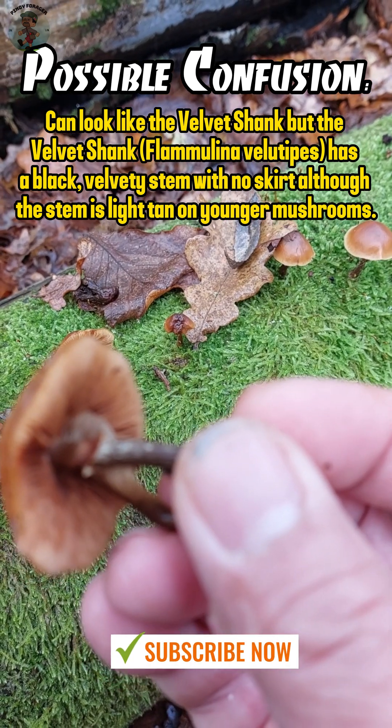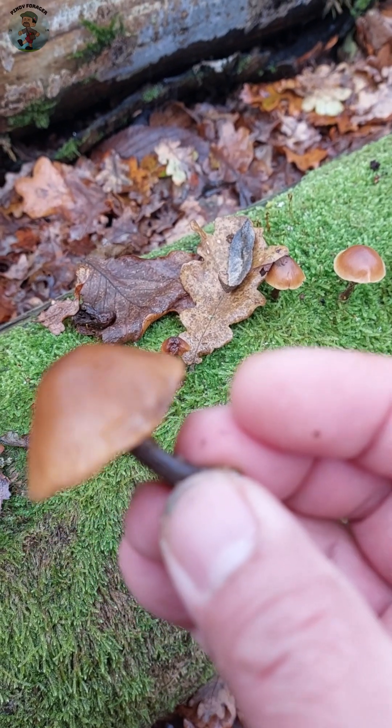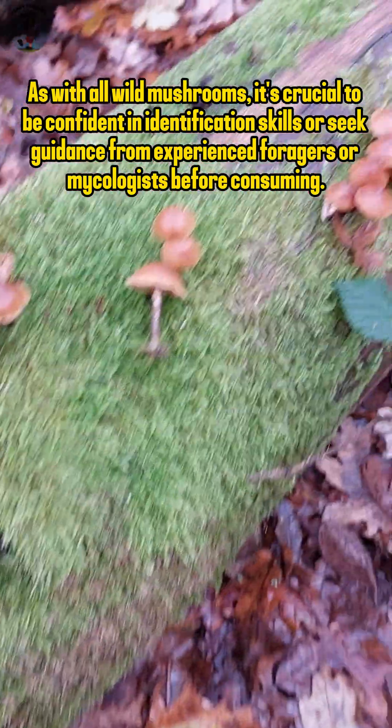However, due to their deceptive similarity to edible varieties, it is safest to consult experienced foragers or mycologists when uncertain about mushroom identification in the wild.